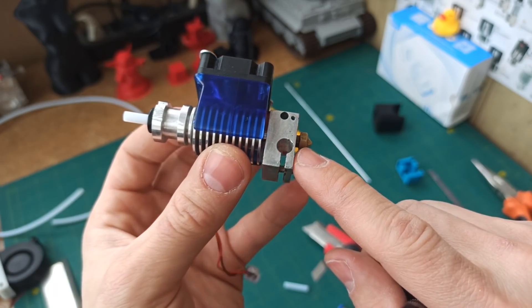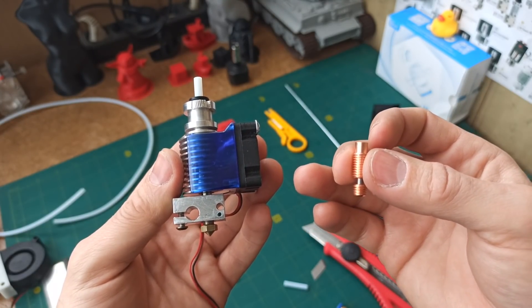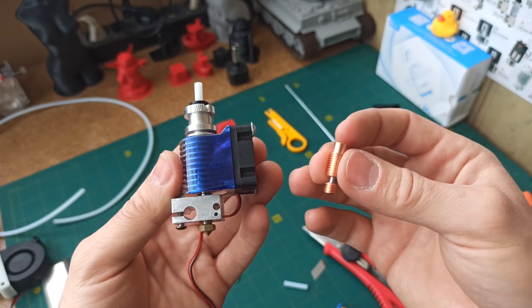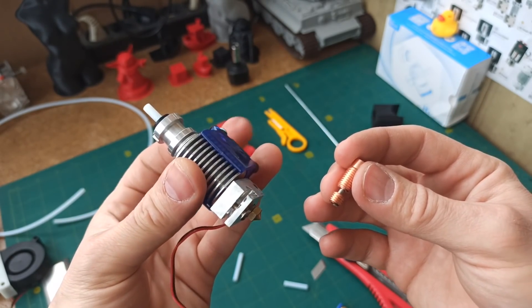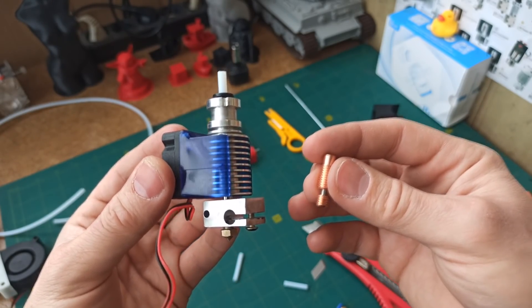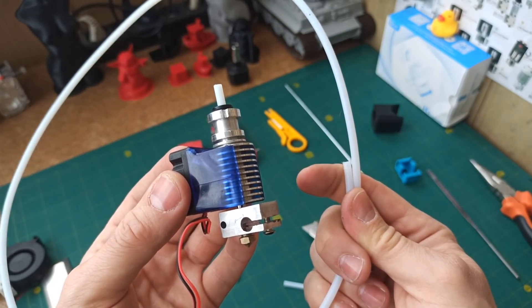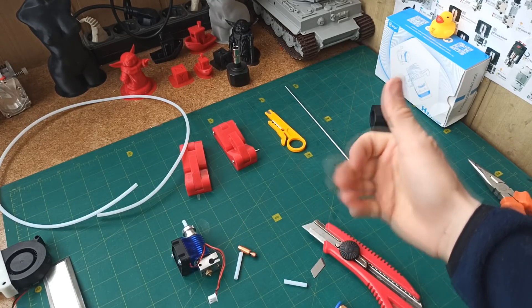Everything here will work perfectly. But let me repeat once more: to avoid the hassle of installing a teflon thermobarrier, buy either a bimetallic thermobarrier, or an all-metal titanium one, or a combined titanium-plus-copper one. In the end you'll get great print quality and the ability to work with all types of plastic without exception — including high-temperature ones such as ABS, carbon fiber, and nylon, which have printing temperatures above 250°C, where the teflon tube operates at its limit. I hope, friends, this video helps you in 3D printing. Don't forget to like. See you next time. Bye.